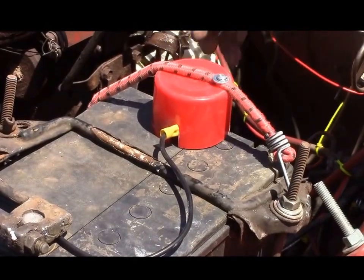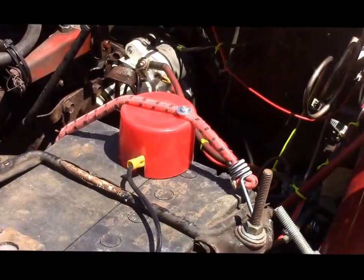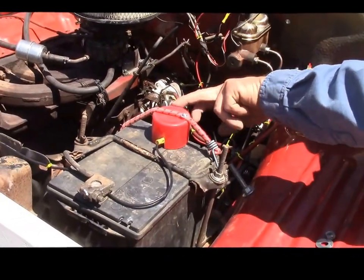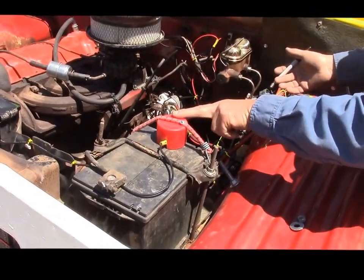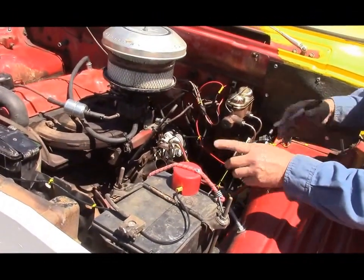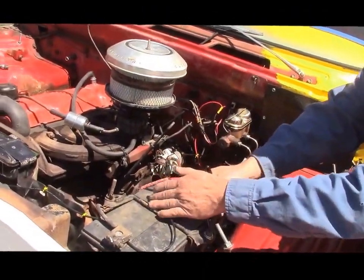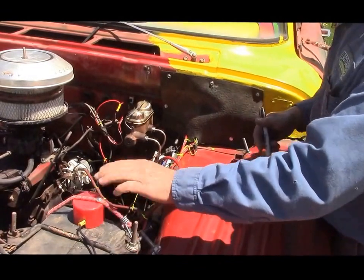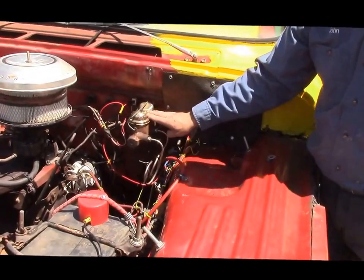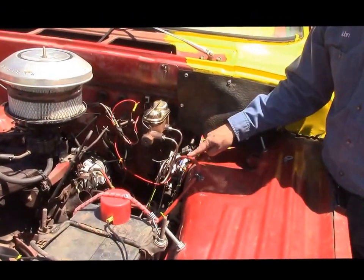Cosmetically, we've put this cover on because if anyone needs to remove the hood for any reason, we don't want them to touch the positive terminal. Not only does it aesthetically match the rest of the truck, but it serves a purpose — it keeps any contact away from the top of the battery post. We also have the new master cylinder, all new brake lines, and the new shifter cable.